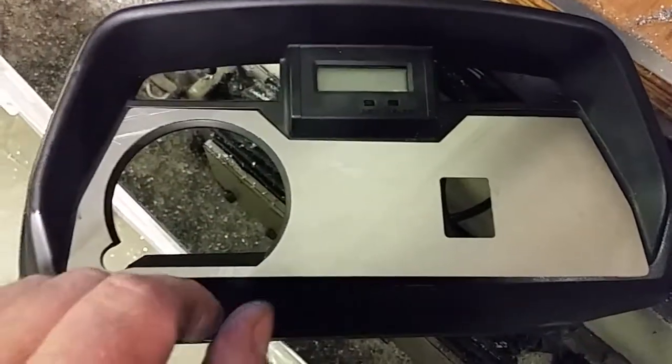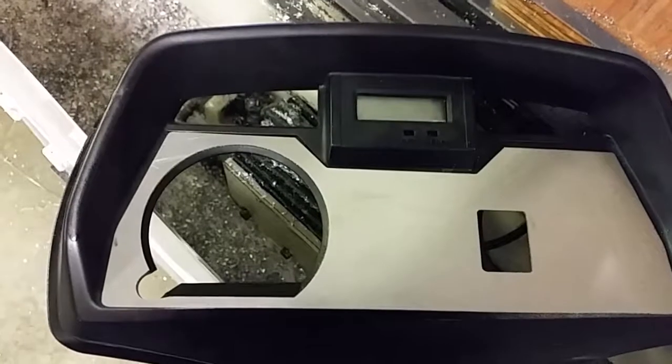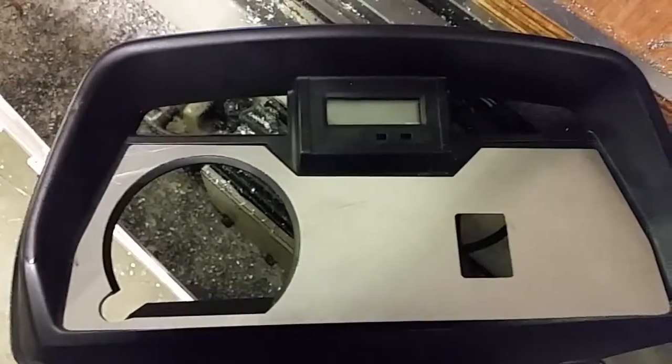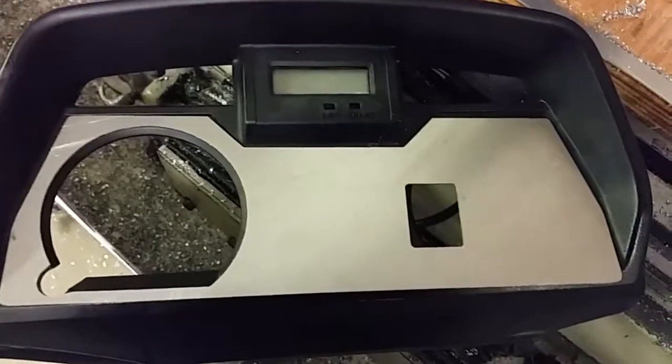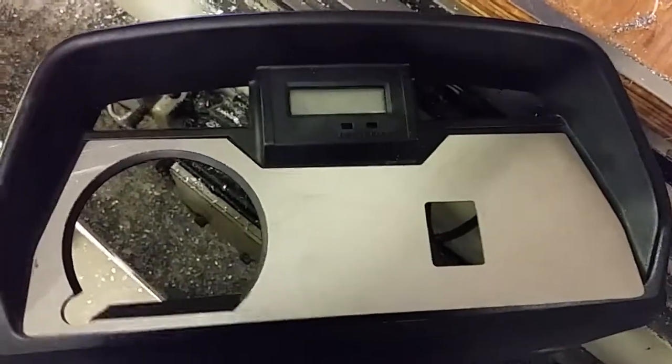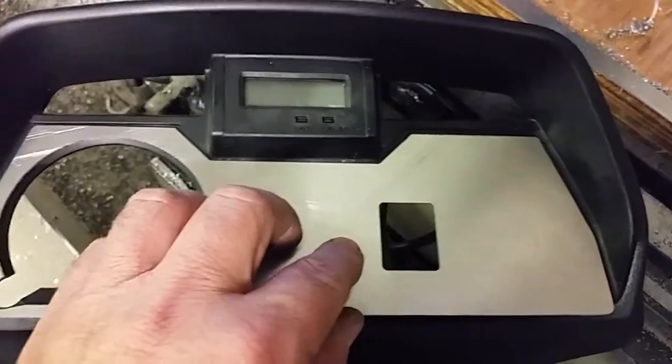All I'm really going to be using is the stock speedometer and the idiot lights. The neutral light I'm going to use for ignition on. I don't think I'm going to use the red light at all — I might hook it up to the battery monitoring system as an alarm, like a high voltage or low voltage cell alarm.